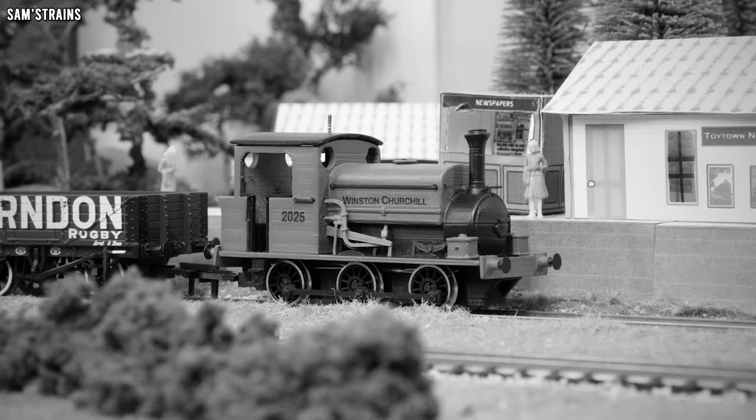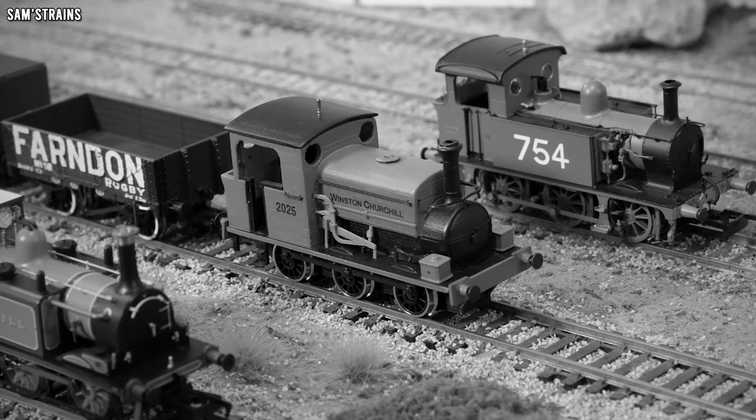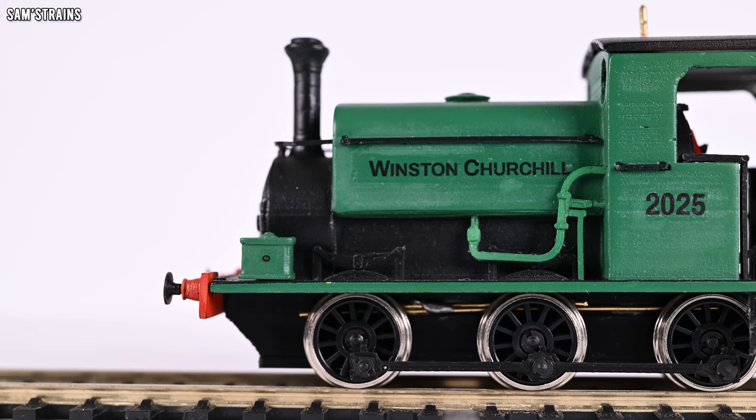Manning Wardle was a manufacturer of steam locomotives based in England, and they produced a small range of locomotives for contracting work. The L-Class was an industrial design produced over a huge number of years — the first in 1881 and the last in 1926. This locomotive, Winston Churchill, is one of only two remaining examples, the other being Sir Berkeley, which has a very different cab design. Winston was one of the later ones, built in 1923, and was owned by a small handful of different companies where it performed industrial duties until it was donated to the Black Country Museum in the 1970s, where it resides to this day on static display.